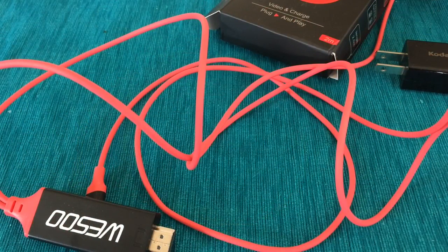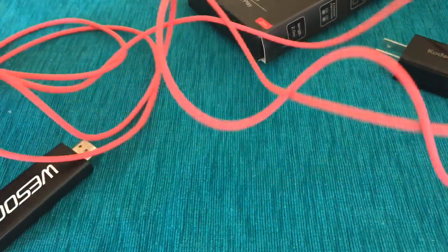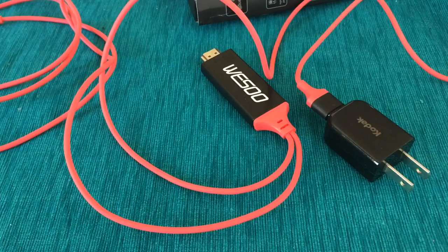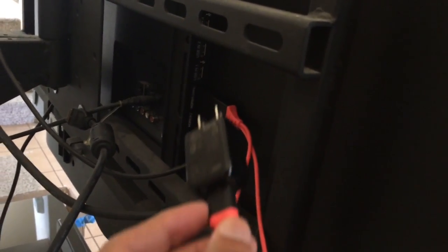Sorry, I'm back — my phone kind of went crazy when I started unraveling this. The cord is pretty long. I'm going to go ahead and test this out on my TV and see if it works, see if it's worth the $28. I already see a problem right here — my HDMI is right there but this cord really isn't long enough.